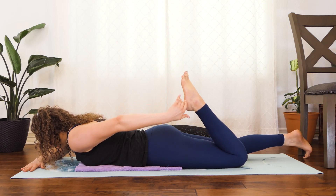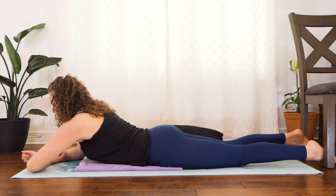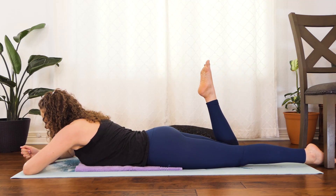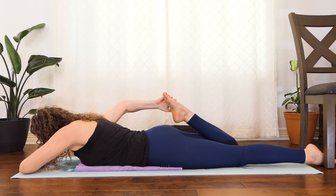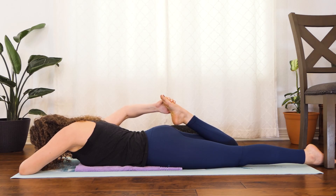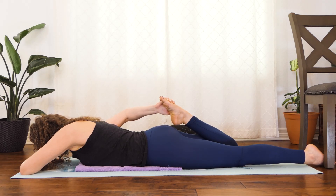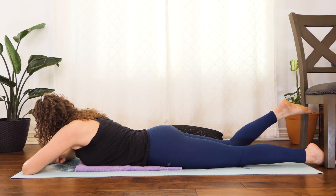Nice and gently we'll release the left foot and then switching. So lifting the right foot now, reaching back for your right foot and then just pulling the foot toward the glute. You could rest your head down on the mat, lay your head to the side — whatever is comfortable for you here. Breathing into that stretching sensation. And then nice and gently go ahead and release that foot, planting it down on the ground.